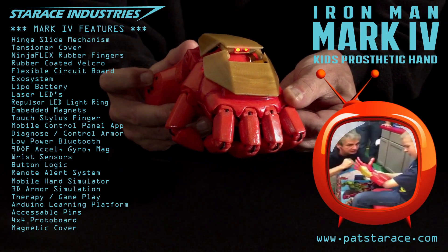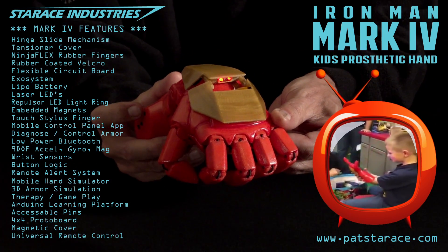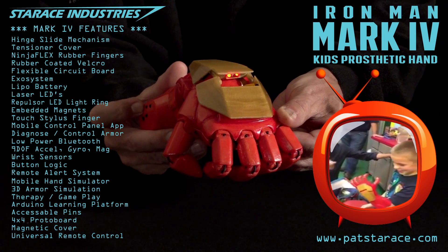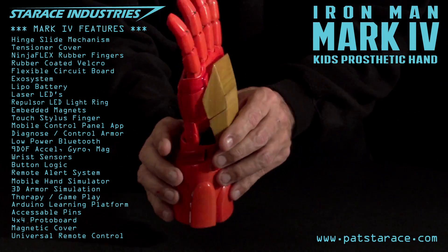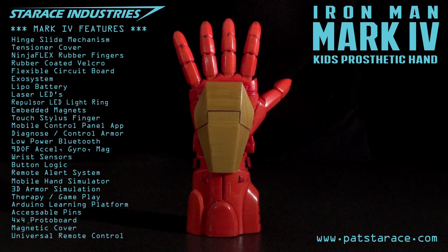It's an infrared pulsed light generator — a universal remote control. The buttons are power on, channel up, and channel down. It can also be programmed for any infrared device. The Mach 4 is complete. Deploy the armor to Iron Kid. Yes sir. It will be my pleasure.